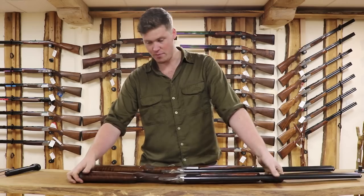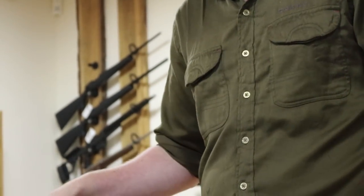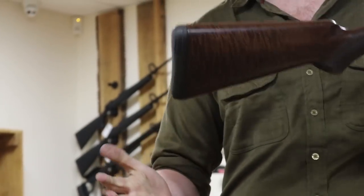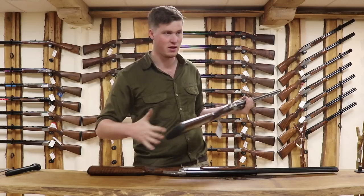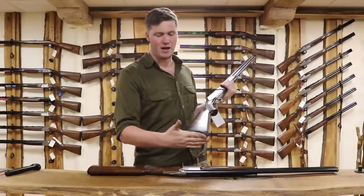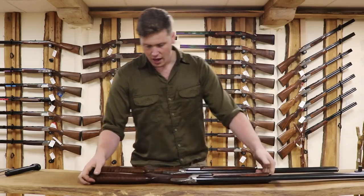Let's start from the very back and work our way through these guns and talk about the differences between them. First things first — butt pads. The B525 has a hand-finished plastic plate, as they all did up until a couple of years ago. Whereas the B725 has the more modern Inflex interchangeable pad system. A lot of other brands have been doing interchangeable pads for a long time, and Browning is just keeping up with the times. It saves you money — you can have an inch pad for summer and a half-inch pad for winter, just stick a screwdriver in and wrench them apart. Great idea.